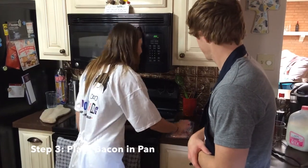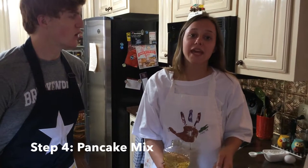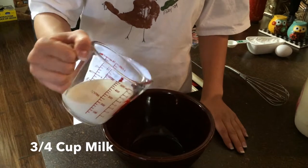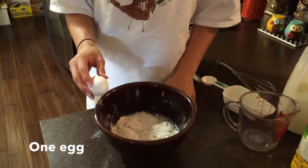So what's next? Well, you take a piece of bacon and gently place it. Now for the pancakes: one tablespoon of canola oil, three-fourths cup milk, one cup of pancake mix, one egg.